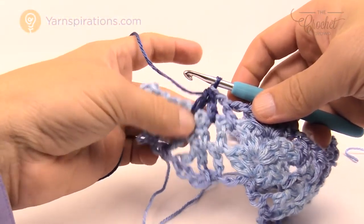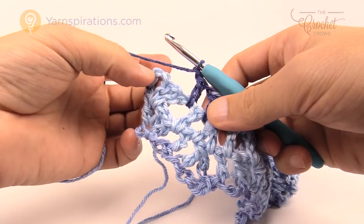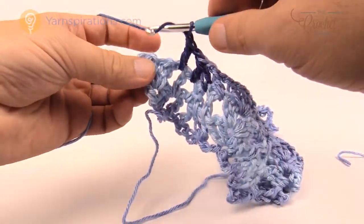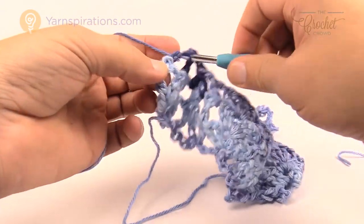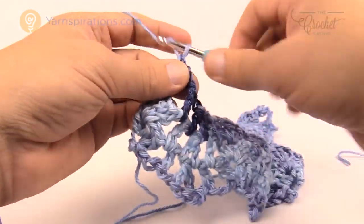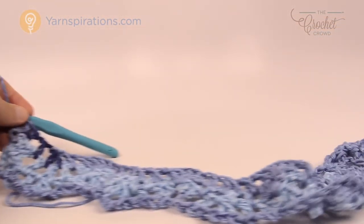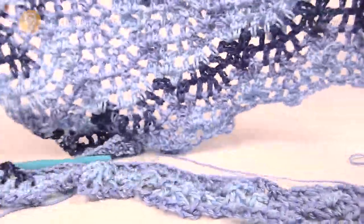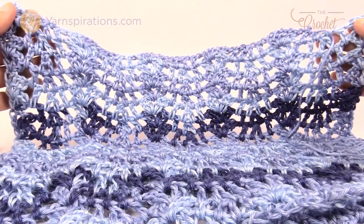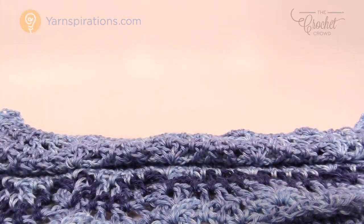Coming to the end of the row: chain one, work back up, chain one, and the final stitch goes into the third chain up — remember we chained four, so one was the chain one space. Double crochet, chain one, double crochet, chain one, double crochet into that third chain. Carry on doing this to build your large panel. I'll review the dimensions you need to reach before moving to the sleeve area.